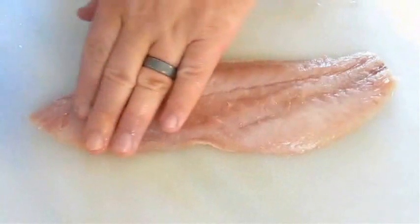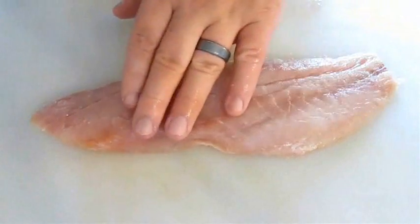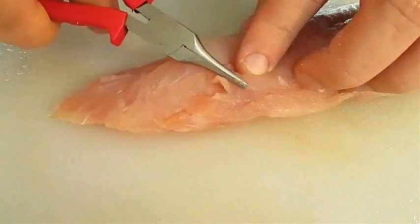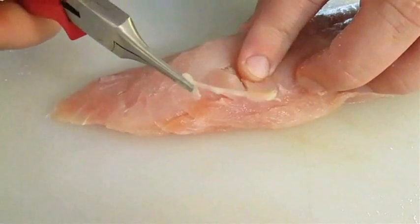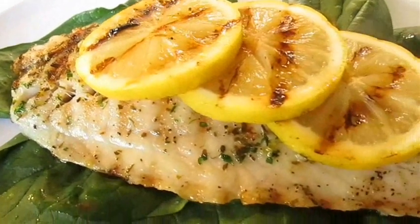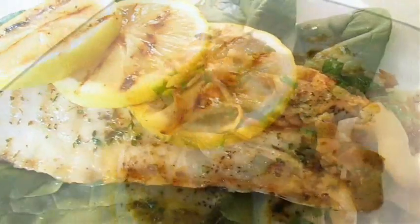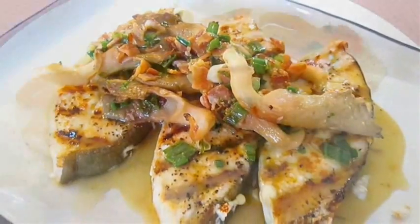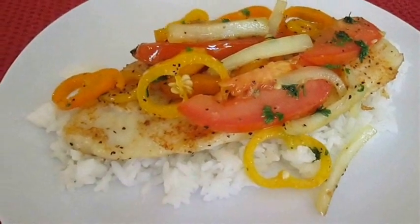Normally when you get your fish fillets you start inspecting it for bones. But what about the other things? Parasites, worms. Have you ever thought about looking for those before you grill up your rock fish? Or how about your halibut? Even your ahi.